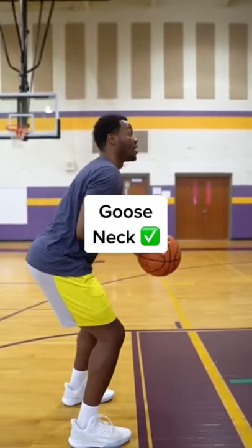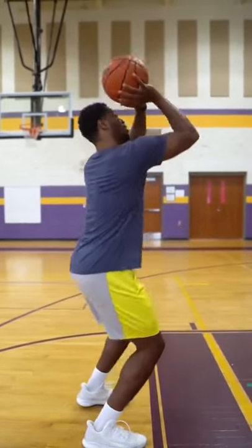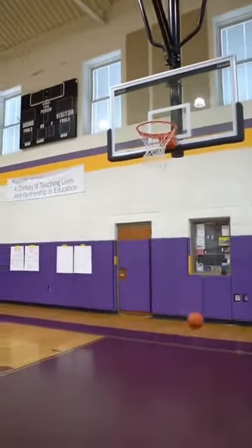I want to get right here in my stance — butt back, hips back. I'm locked and loaded on my joints already, and then now I come through and finish it. Switch.